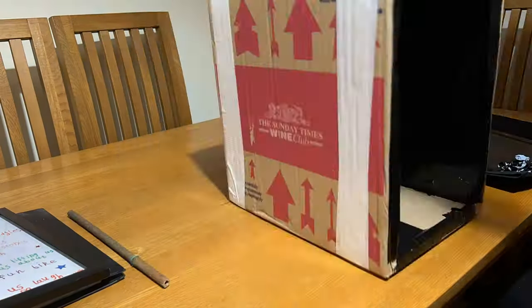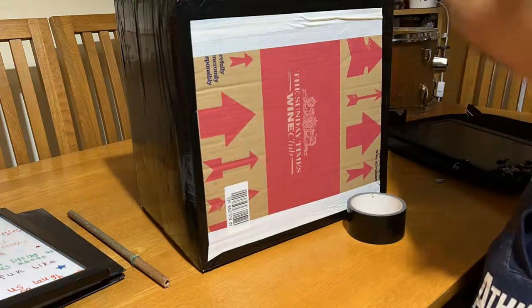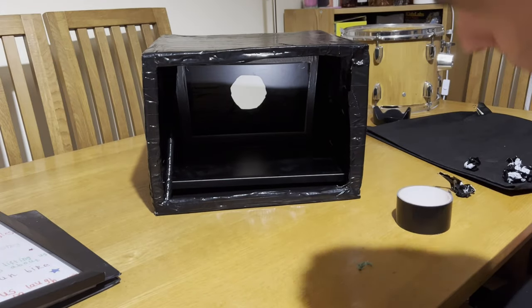Once I knew everything was working fine, I used an entire roll of gaffer tape to tape all the way around the box to make sure it was nice and dark. That also gave it some waterproofing, as the studio I use is outside and does get a little bit damp.